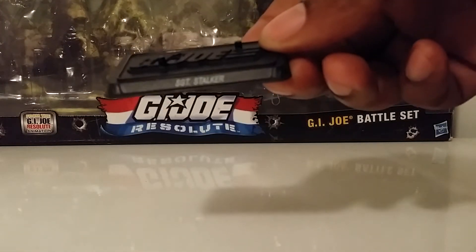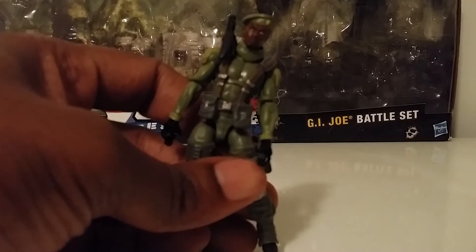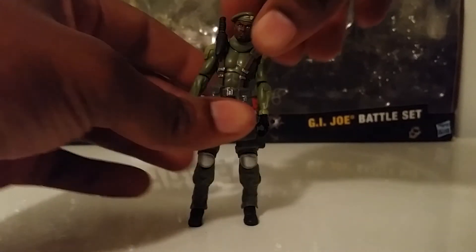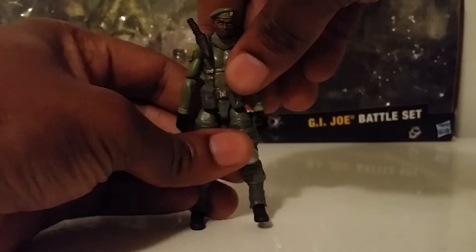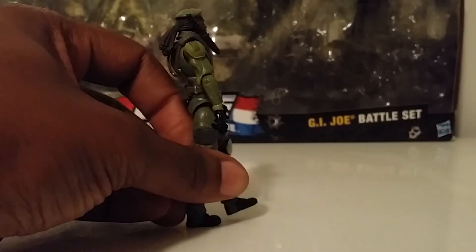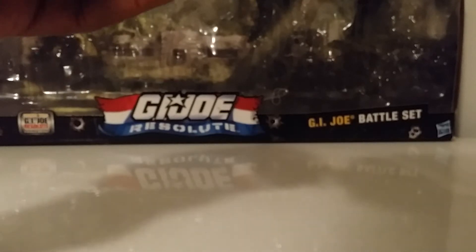The stand reads 'GI Joe, Sergeant Stalker' — simple stuff. Looking at the figure, Sergeant Stalker mean-mugs well and stands pretty decently without the stand. He has a sort of lean to him though — one leg seems longer than the other. Standing him up straight you can notice it; one leg appears shorter, or the plastic may just be bent.